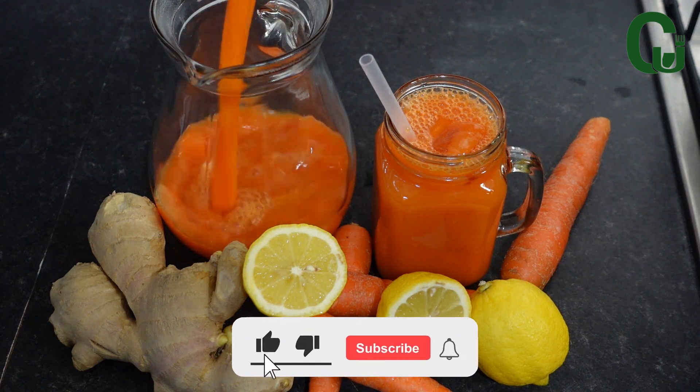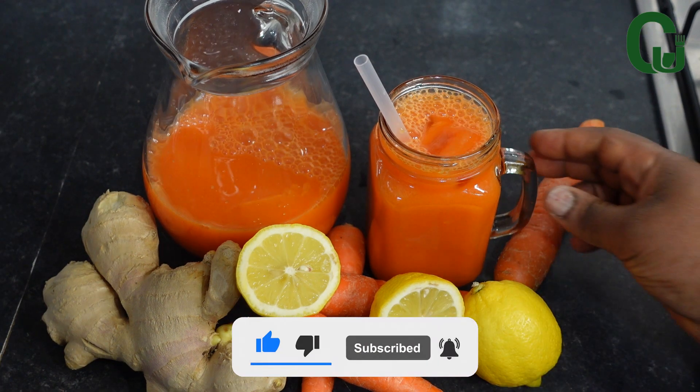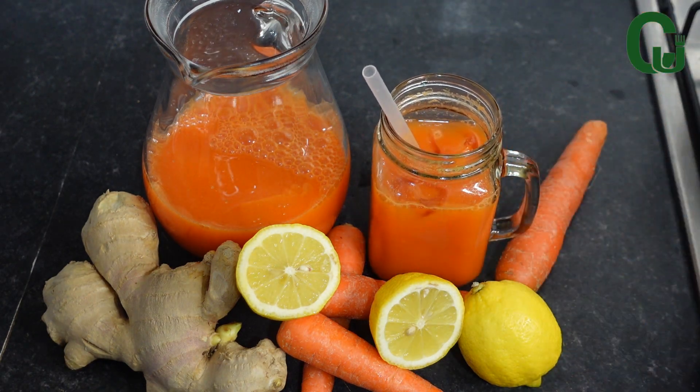If you haven't subscribed to our channel, please take a moment to subscribe and share this video with your friends and families. Thank you, and always be positive — see you in our next video, bye guys!